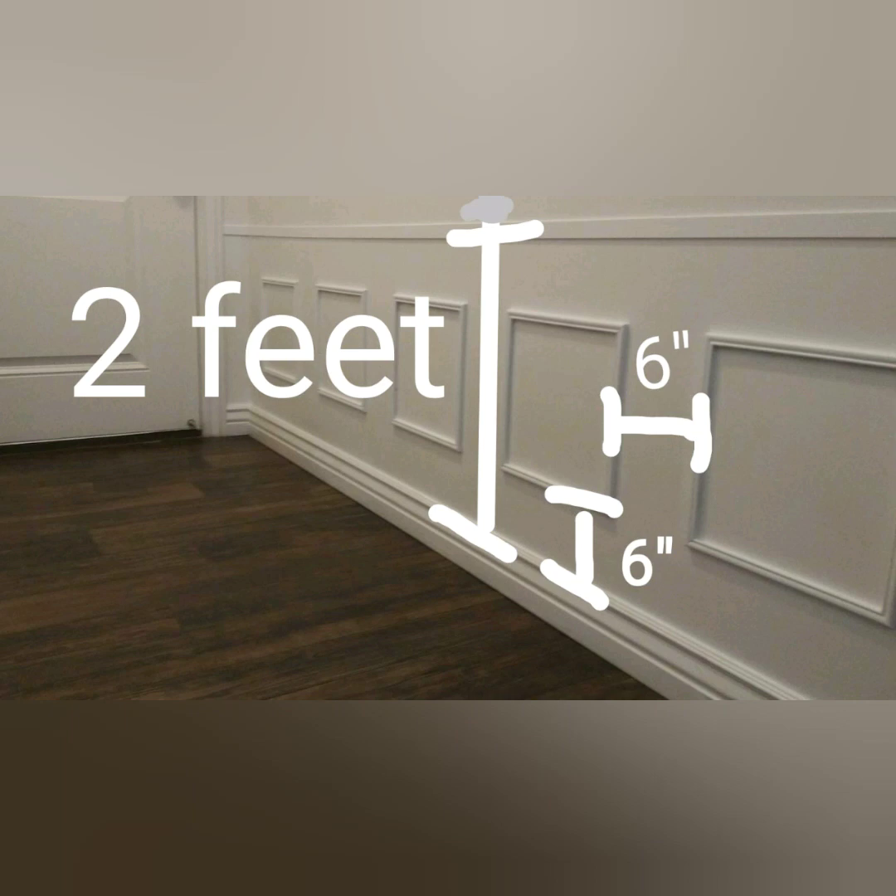Here we wanted to do two feet overall and then six inches apart, both from the baseboard and from each other. But of course these measurements are up to you — this is kind of a good rule of thumb based on our situation. You can see we primed it with the plastic primer and then mounted it doing six inches apart.